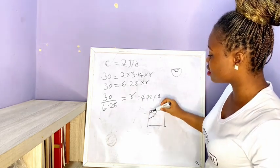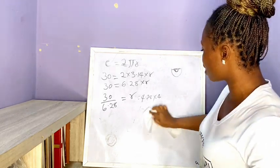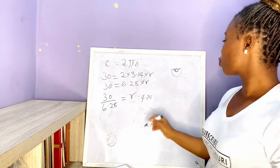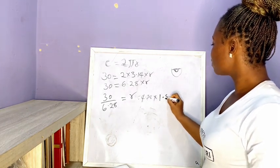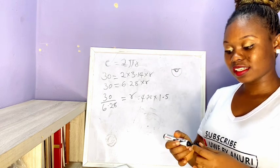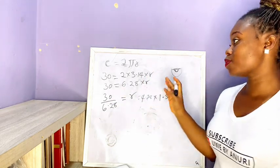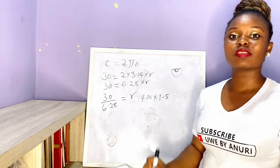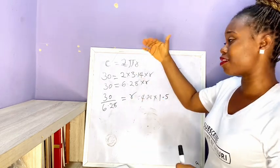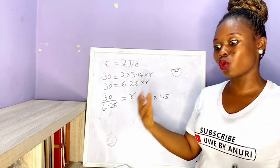For a 270 degree circle, take your waist divided by 6.28 and multiply by 1.5 — that is how you get your 270 degree circle. So to summarize: for 180 degrees, multiply your answer by 2; for 90 degrees, multiply by 4; for 270 degrees, multiply by 1.5. Once you understand the logic, you don't even need to memorize it.